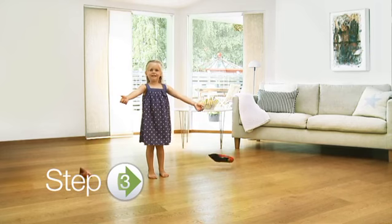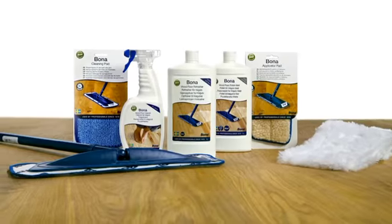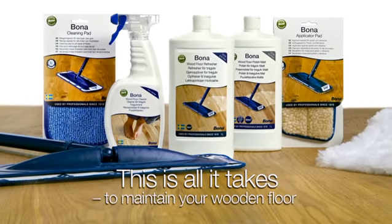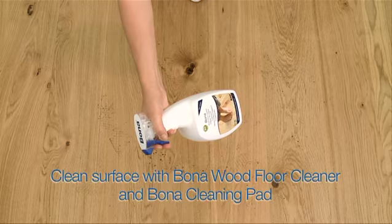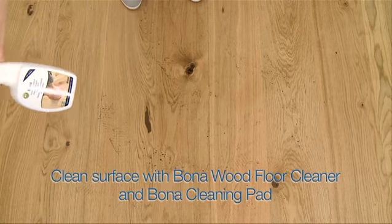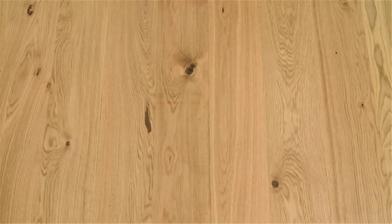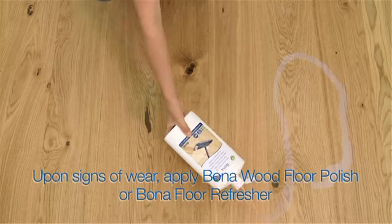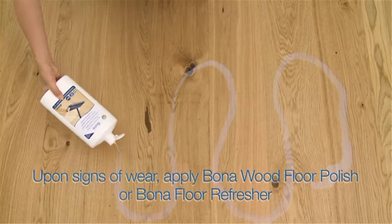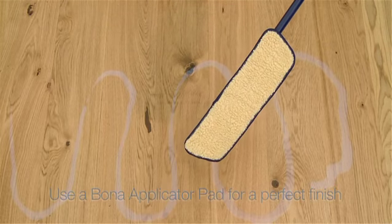Step 3. This is all it takes to maintain your wooden floor. Vacuum or use a Bona dusting pad to pick up loose dirt. Use Bona wood floor cleaner and a Bona cleaning pad to clean the surface. When the floor starts to show signs of wear, simply apply a coat of Bona wood floor polish or Bona floor refresher using a Bona applicator pad for a perfect finish.